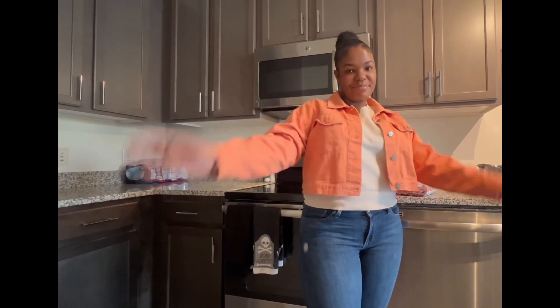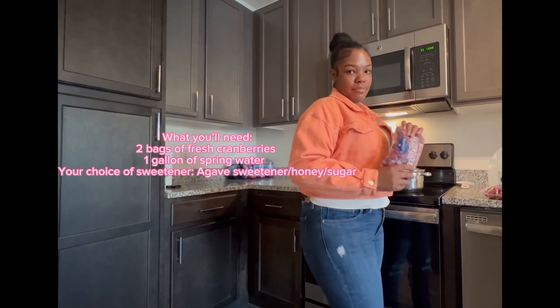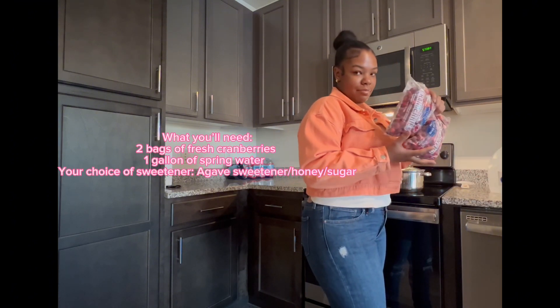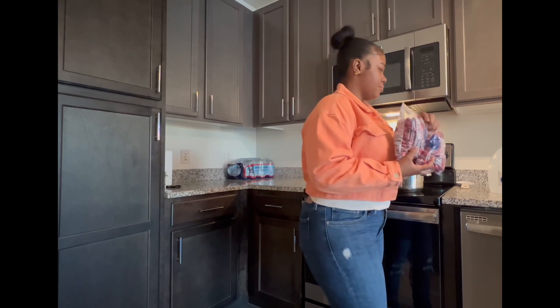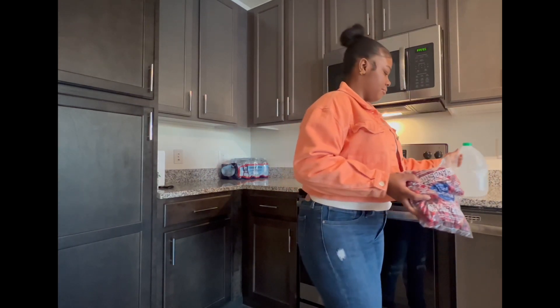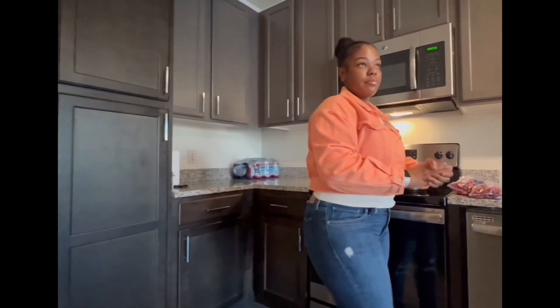Hey y'all, welcome to my channel, it's your girl Viva La K. If you're new, welcome, and if you're returning, what it do! So today I'm making cranberry juice — it's so simple and easy to make and it only requires three ingredients. This is all you'll need, so let's hop into it.